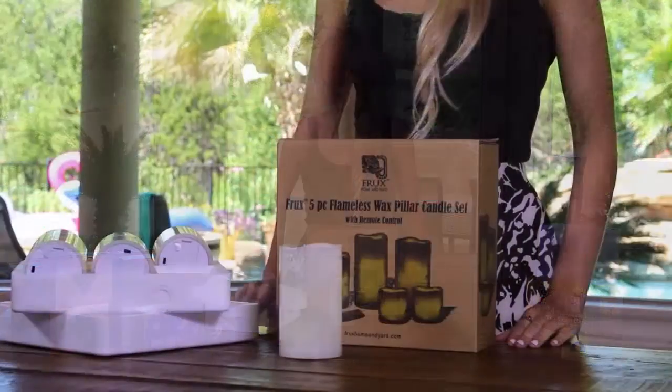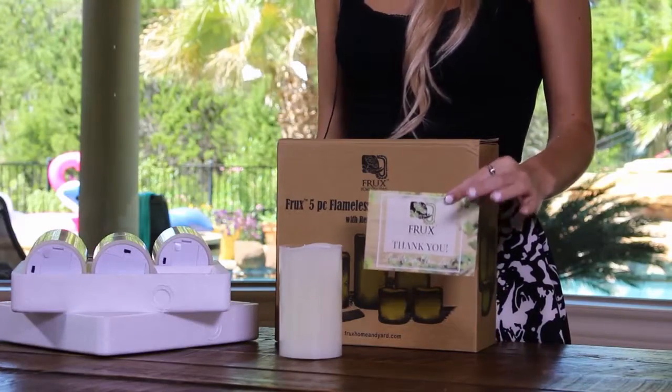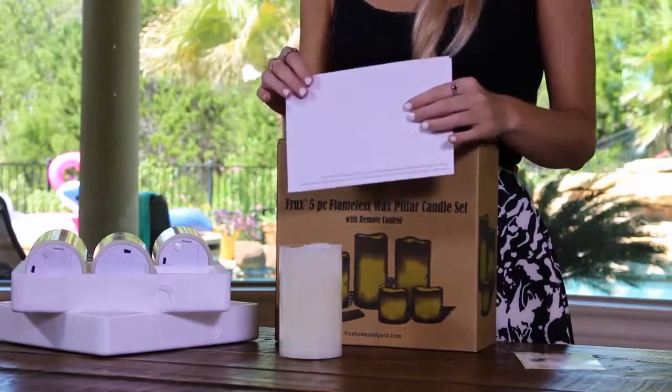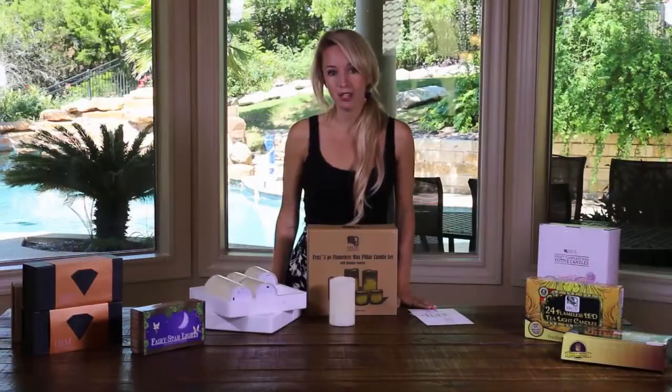The first thing you'll notice is a card from Frucks Home and Yard thanking you for your purchase and giving you access to exclusive offers. Next you'll notice an instructional paper outlining basic information on your candles, such as recommended use and how to change the battery.